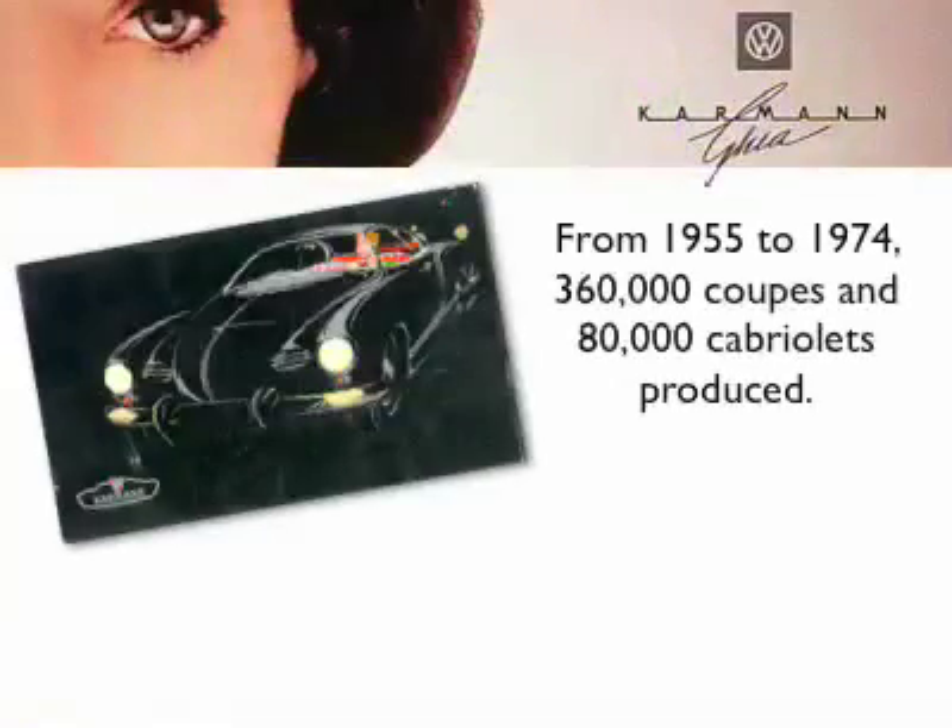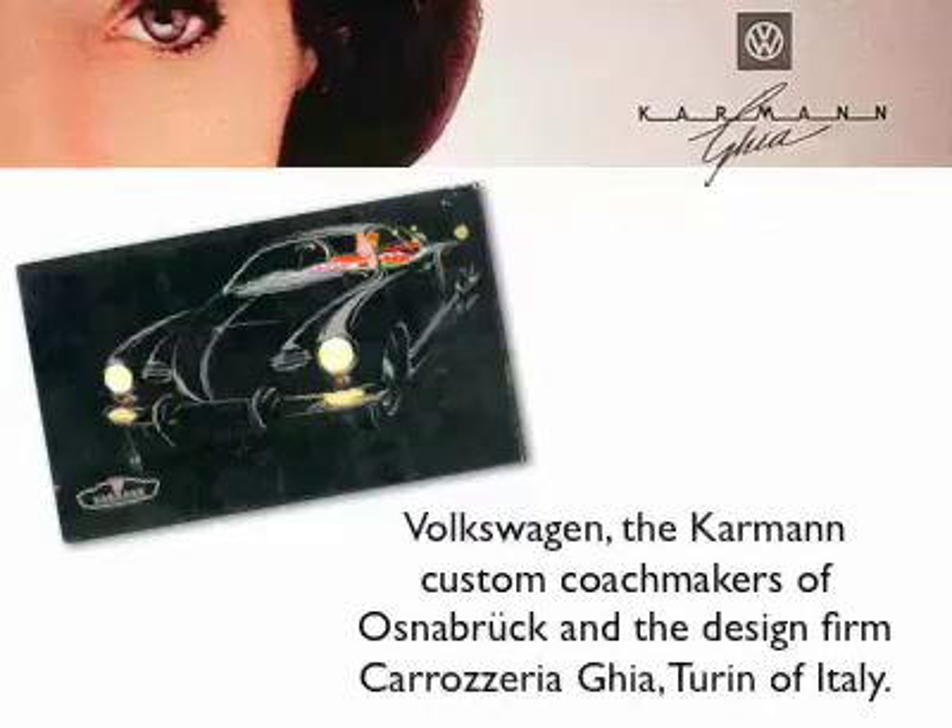The Karmann Ghia was an instant hit. Almost everyone I talk with learned how to drive in one, or had a Ghia pass through their lives.